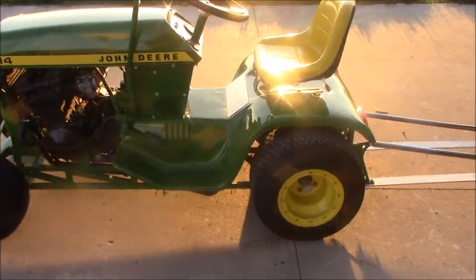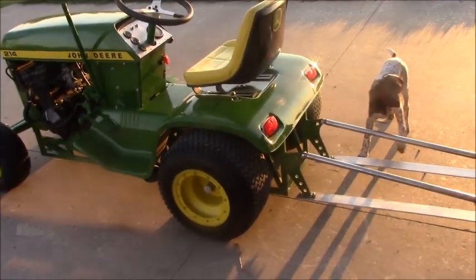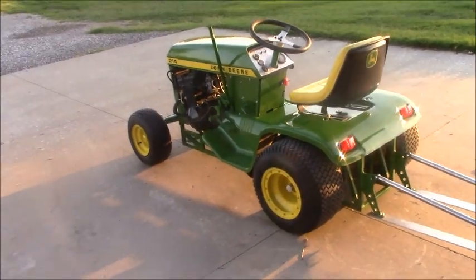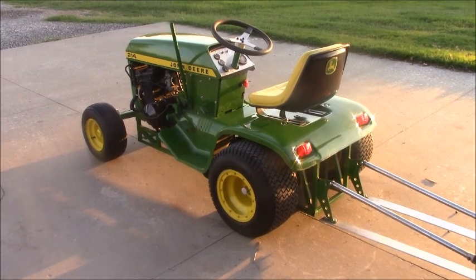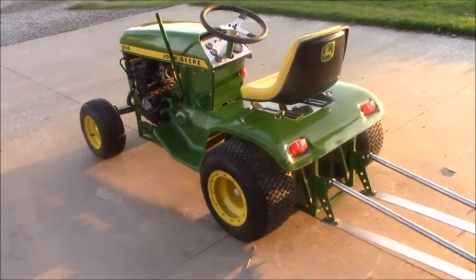Damian, after we got it done, did the welding and donated the wheelie bars. He had an old set of wheelie bars off of a dragster, made the bracket, put those on, and welded the frame up. We tacked it together. Mike Baker, who is a local painter and our fire chief, painted it for us and did a really good job on short notice.